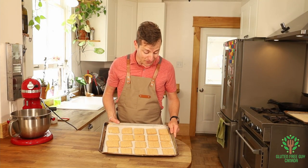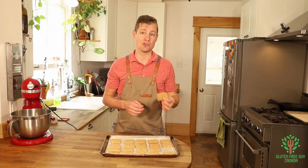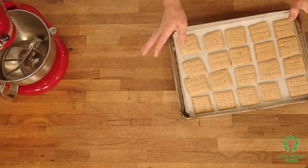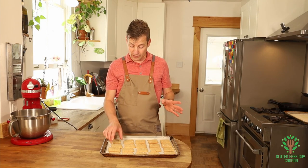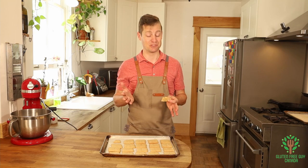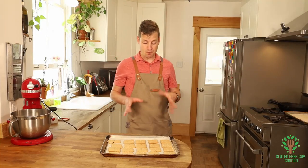Look at these — the color on them is perfect! These were in for 12 minutes. Oh, they smell so good! They've got that wonderful flavor. I love the little marks I put on them. You can eat these on their own, which is totally doable. I'm going to break one up — I'm so excited about this! You can see all the air inside the cracker — it's so nice.